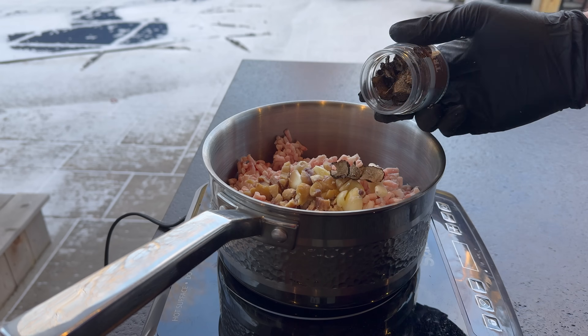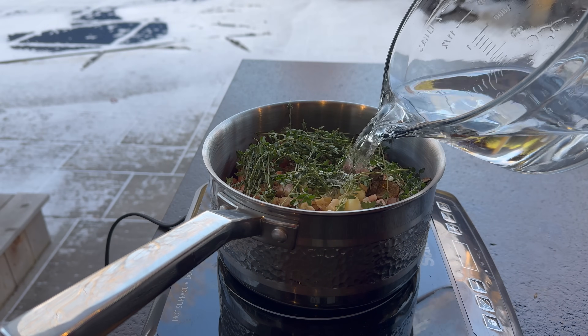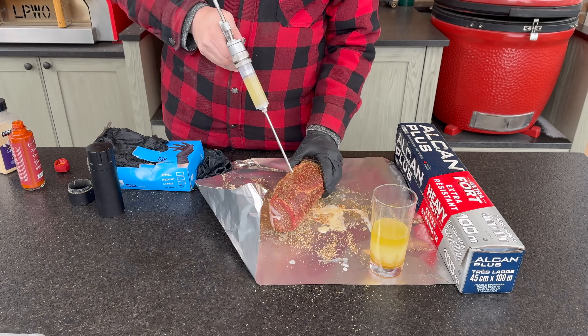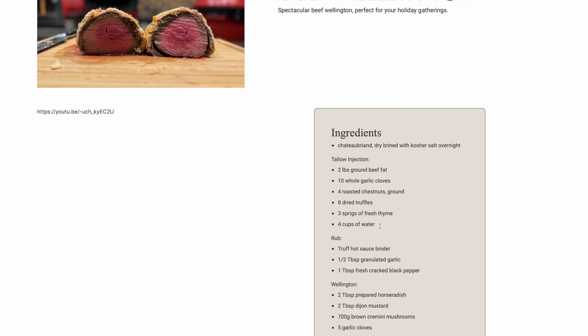The third and final mistake we want to avoid is over complicating our cook. I'm going to show you a quick and simple recipe. You could do the overnight dry brine if you have the time, or infuse your roast with a holiday flavored beef tallow — I have the tallow on hand with Christmas flavors like chestnuts, truffles, garlic, rosemary, sage, and thyme. But to keep this simpler, I'm going to skip injecting it.